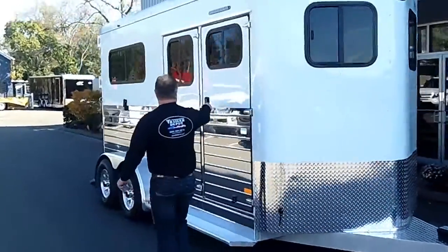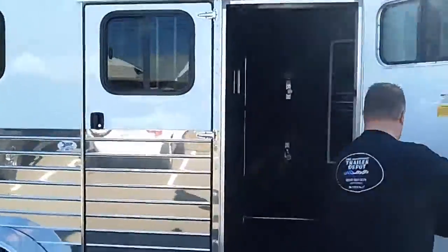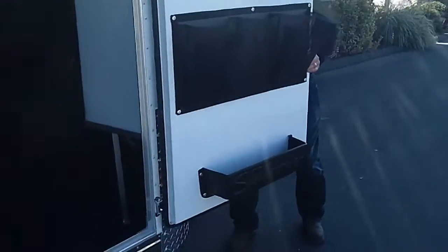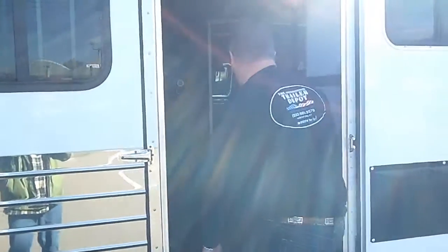Let's show you inside the tack room. This tack room is a really cool tack room in this trailer, loaded with features. Got extra pockets on the door, got your brush tray in the door, and inside all sorts of cool stuff for you.